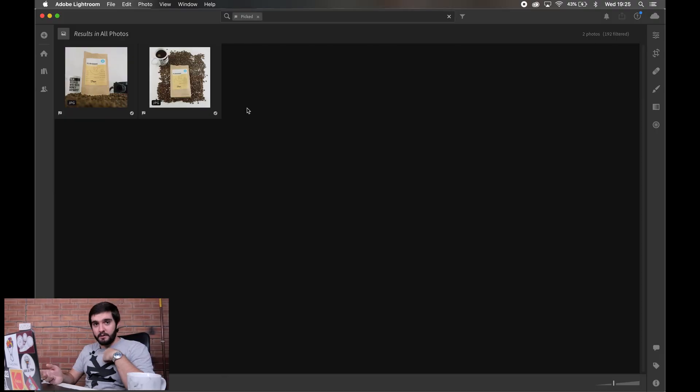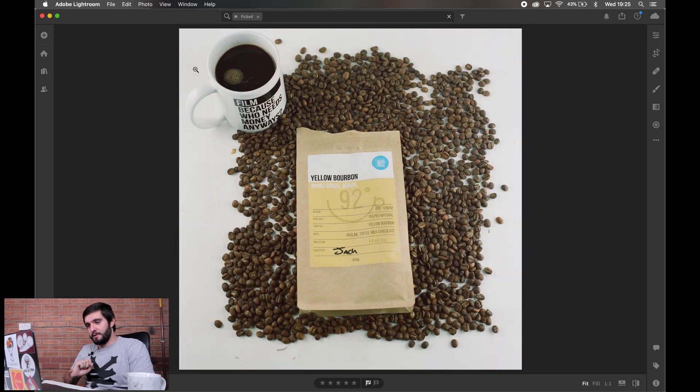There are two specific images we're going to be editing today — not the one on screen now, but the two coffee shots you've seen from last week. I'm going to do a complete run-through from the raw scan to the final edit that you saw in that video, starting with the first image: the top-down shot.